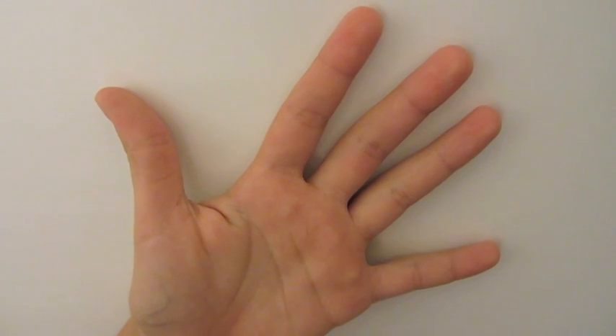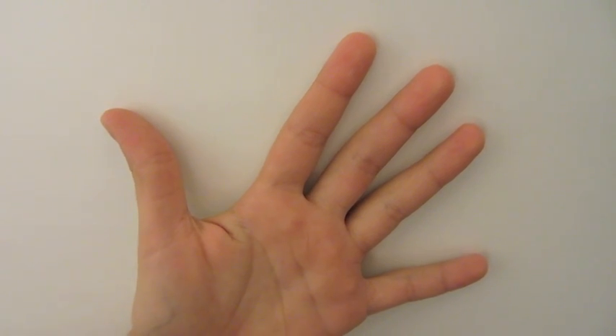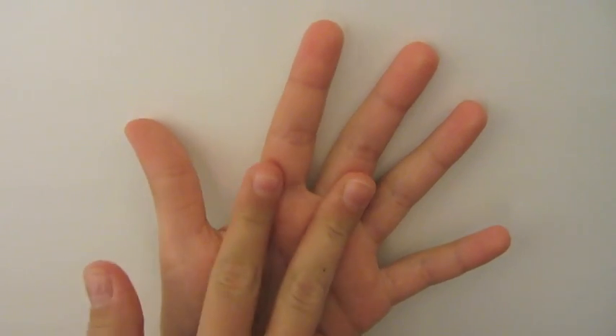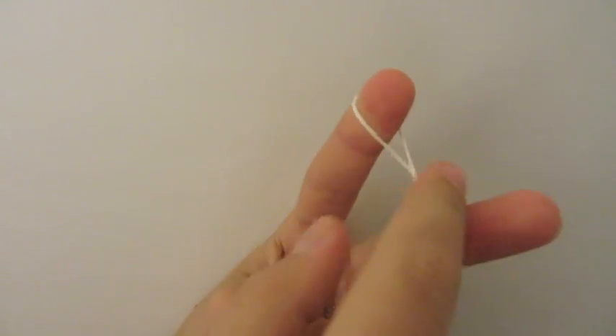This is step one. If I'm going too fast for you, please pause the video and press play when you are ready. We are going to be using these two fingers and all your rubber bands. To start, we're going to take our first color and make an X on these two fingers and pull this down.